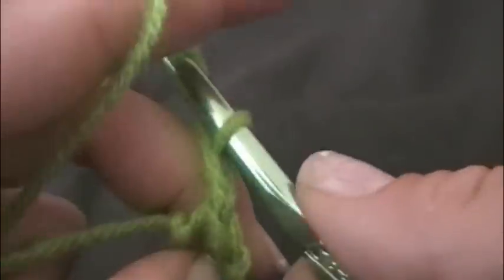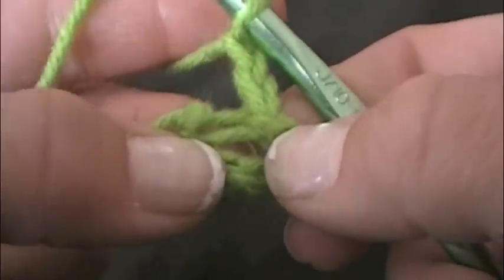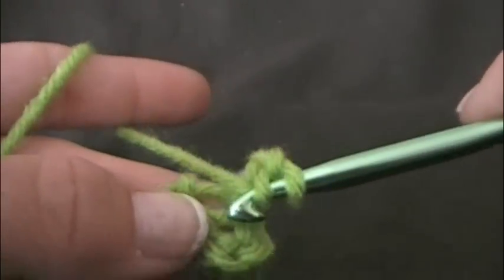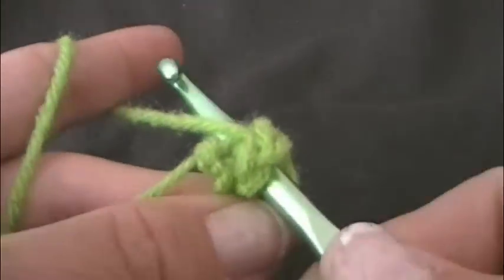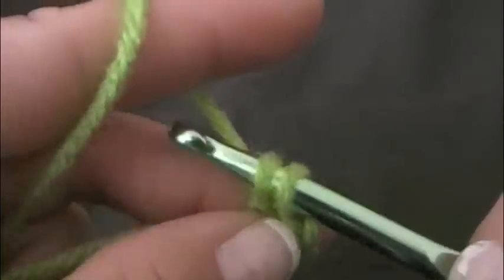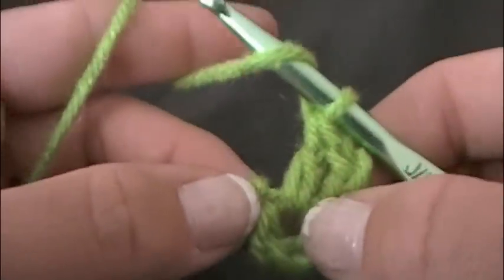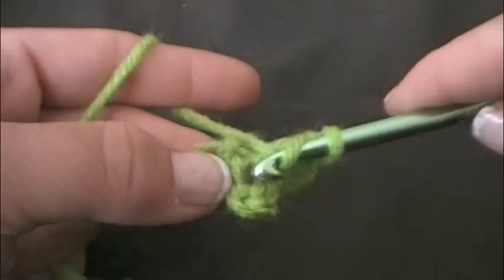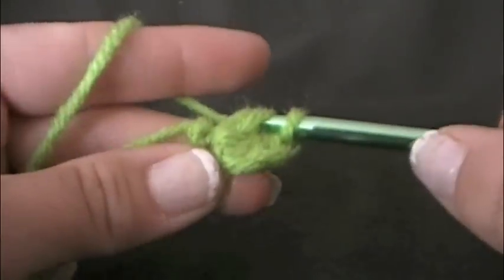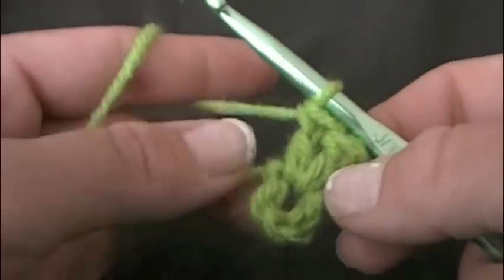Next I'm going to chain two. And then I'm going to do two double crochets into the center. So I'm going to wrap it, put it through the center, wrap and pull through, wrap and pull through two. Double crochet made. I'm going to be doing one more into the center. Okay, there's your two double crochets into the center.